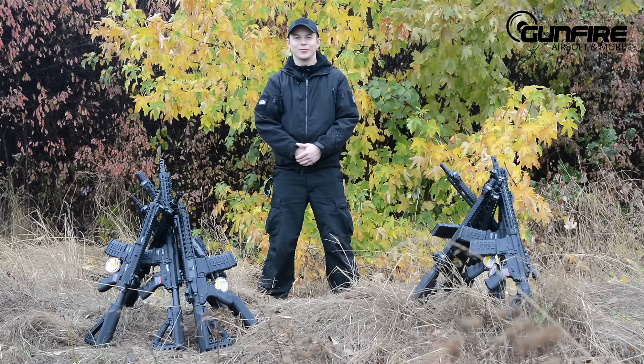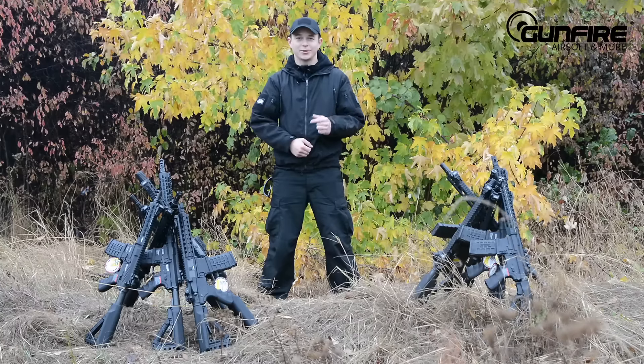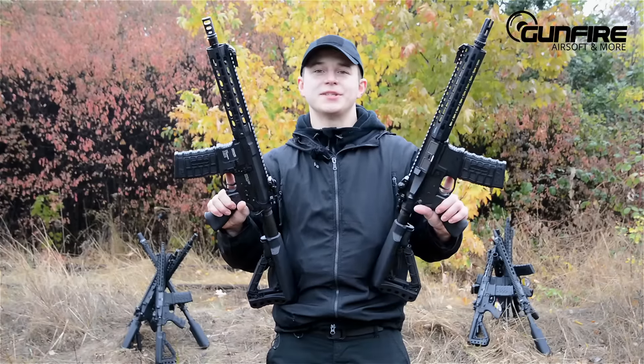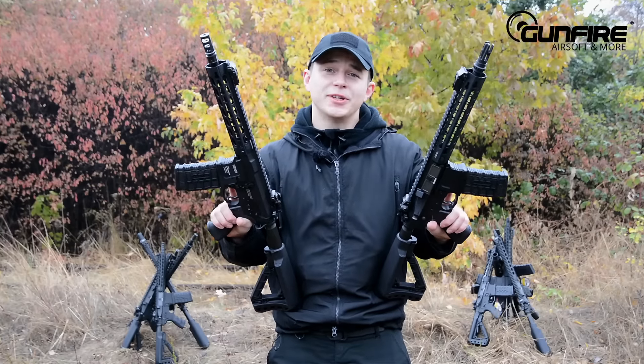Hi guys! Today I'm going to show you new toys from G&G. At the first glimpse they look very identical, but in reality they are quite different. In my right hand, GC-16 SLR; in my left hand, CM-16 SLR. What are the differences between those two? I'm going to show you that, but maybe indoors, because it's freaking cold.